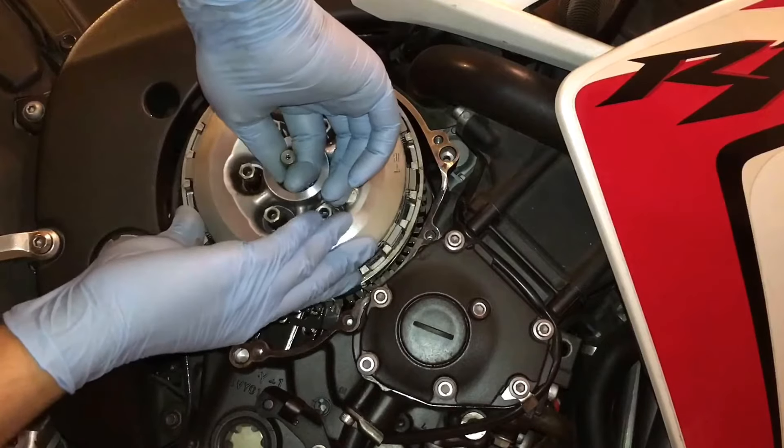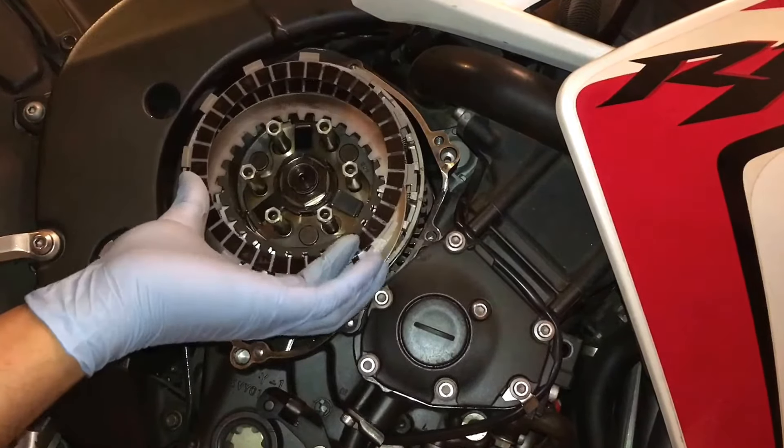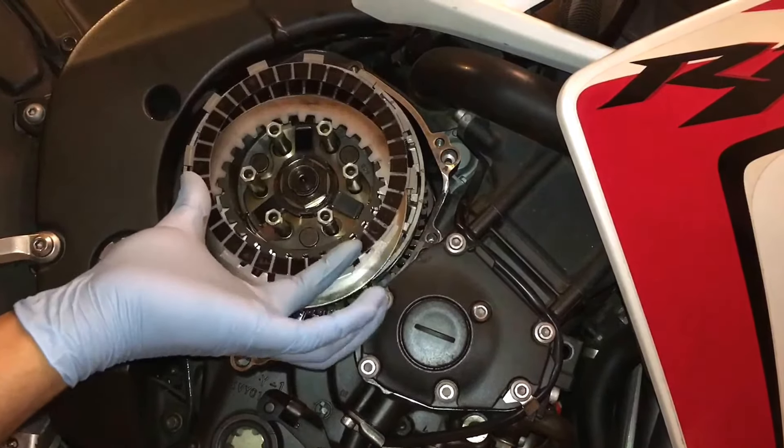Alright guys, as you can see the bike's back indoors. If you can remember, I changed my clutch about a month or so ago. Since then the clutch has been working perfectly fine — it's engaging and disengaging as it should, no funny noises. The only issue I've been having is a strange one: the clutch free play. Every time I ride it I'm having to adjust it. I start the bike up in the morning, check the free play, and it's slightly off — either too loose or too tight. I've even had to adjust it in the middle of a ride.